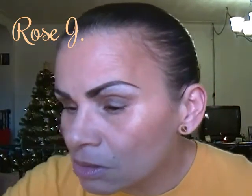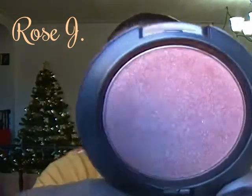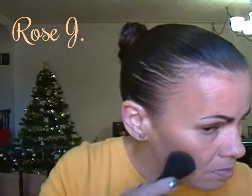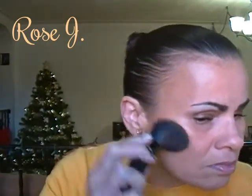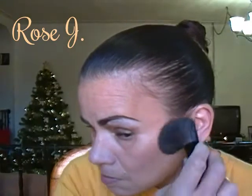I'm going to use this MAC blush — this is in Rubenesque, it's really pretty. That's Rubenesque. Okay, there we have that.